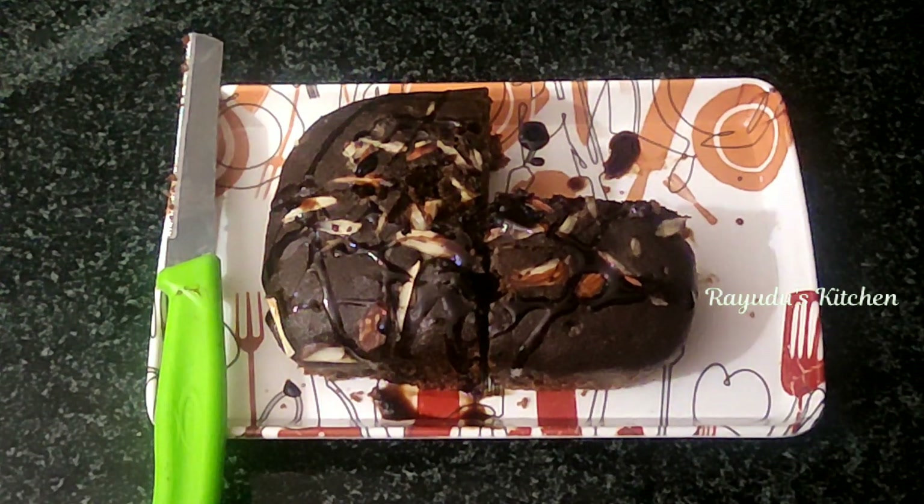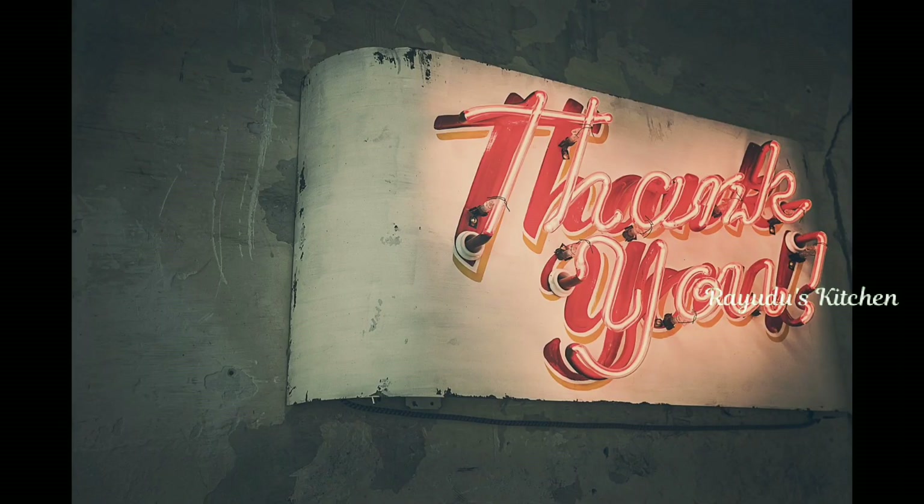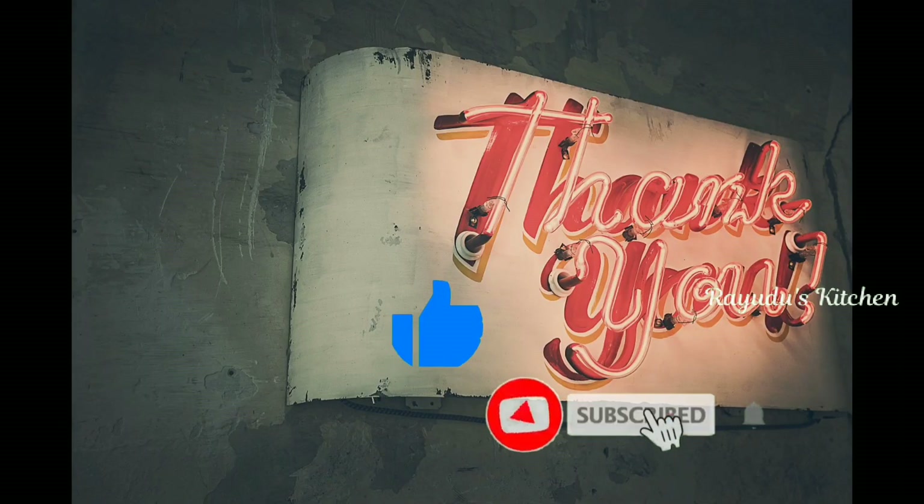Try this cake recipe and let me know in the comments below. If you like this video, please like and subscribe. If you want to see more updates, please like this video. Thanks for watching!